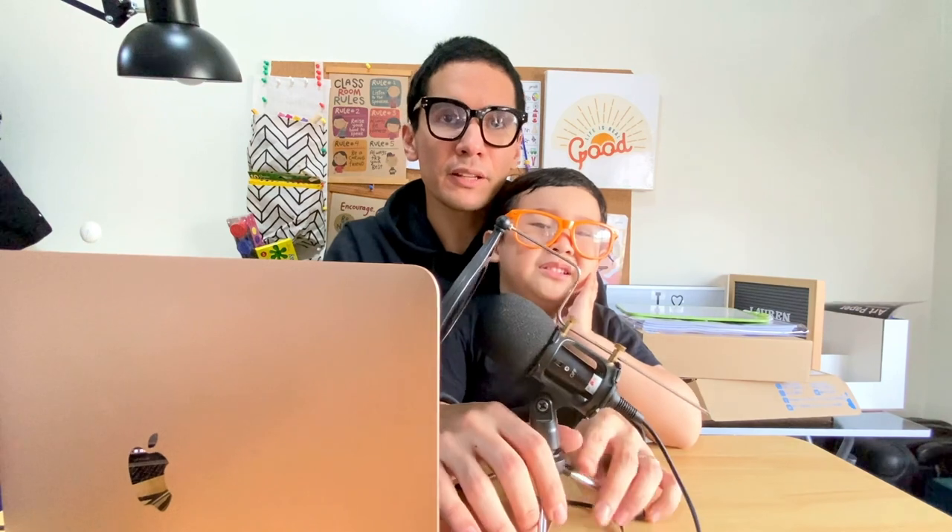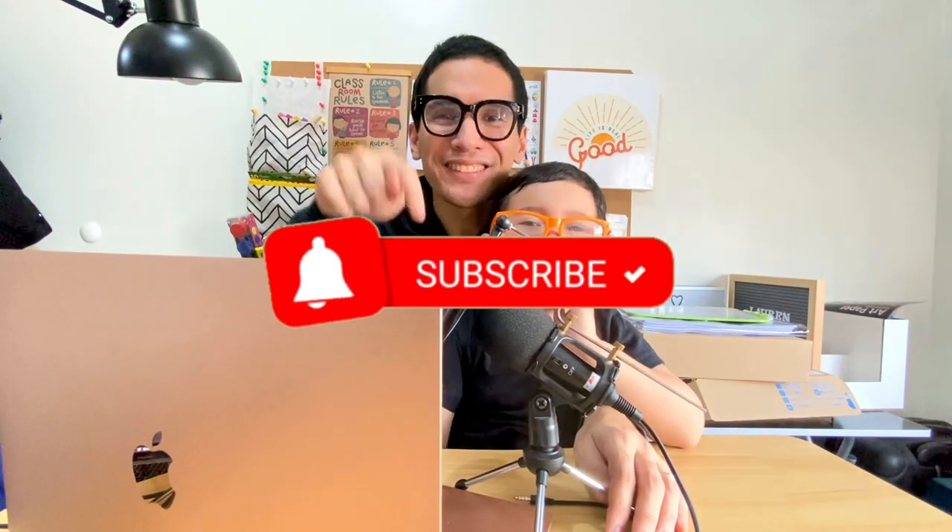We'll put the price and where we got this in the description box below. Final thoughts: I think this is a very good buy for Leighton. If you guys are interested, just check the description box below for where we got this. If you have any other recommendations or suggestions, comment down below and we'll check it out — and if there's time, we'll vlog it as well. We're very very happy with this. So that ends our vlog for today. Don't forget to subscribe, like, and comment down below and wait for our other videos.